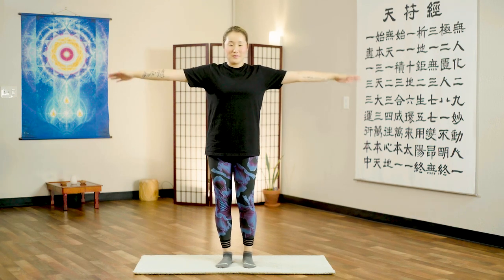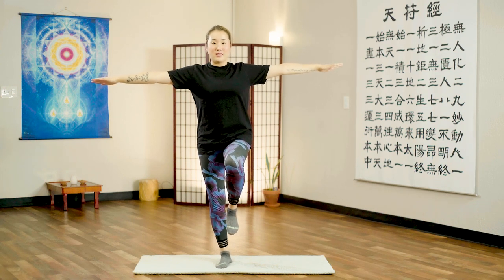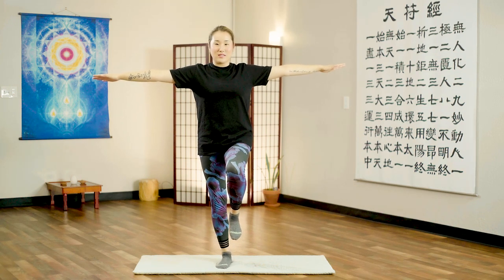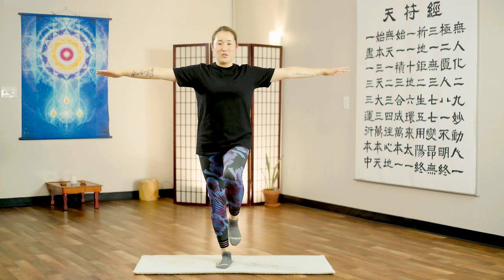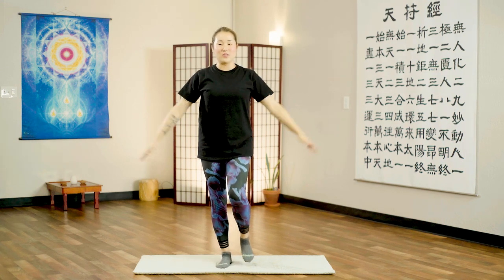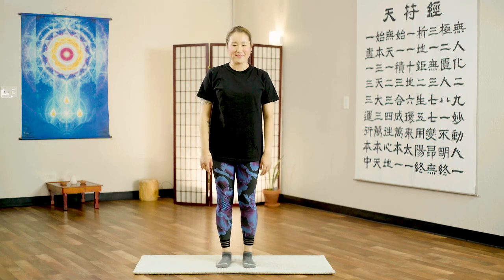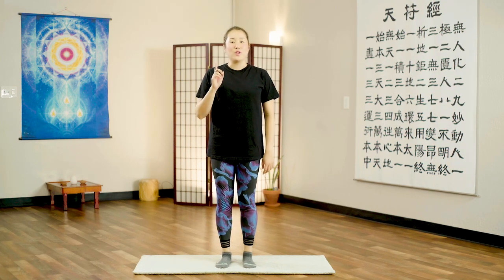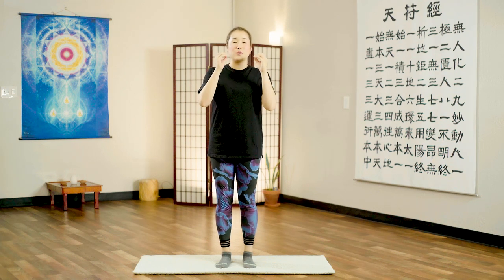Let's try the left leg. Lift your left leg, hold the balance, close your eyes. Count from 10 down to 1 and drop. How did you do? Which one was harder? You'll notice that closing your eyes was much more difficult than keeping your eyes open.